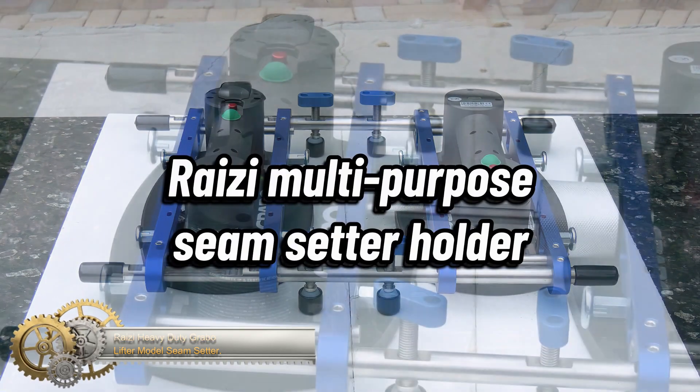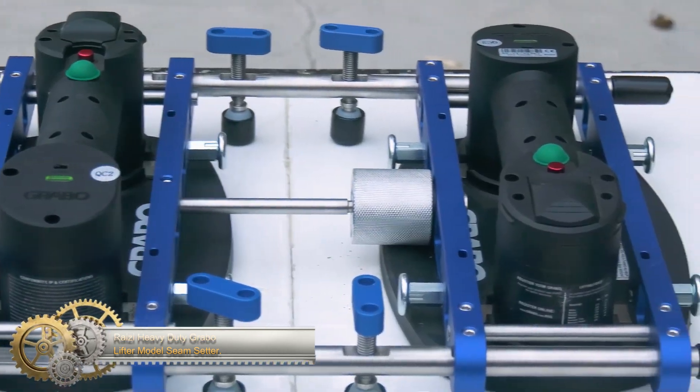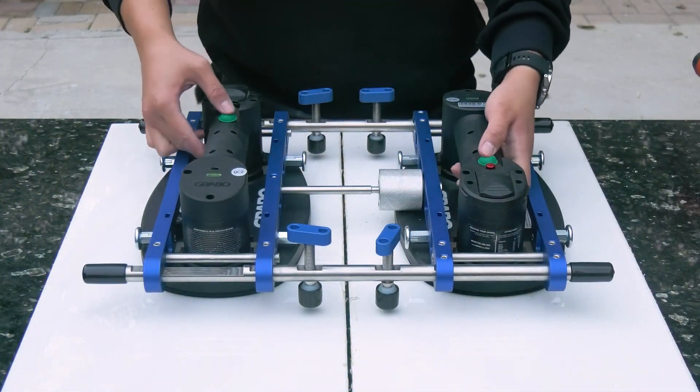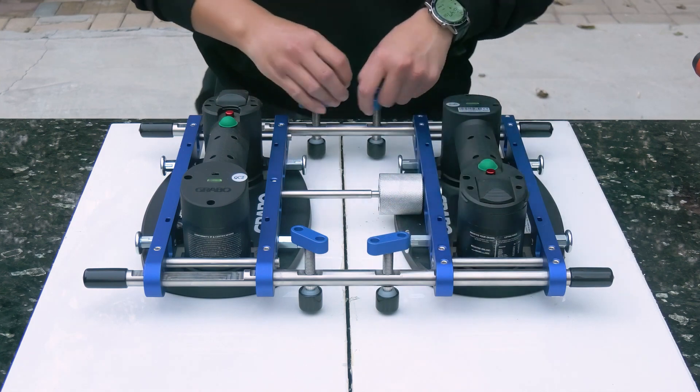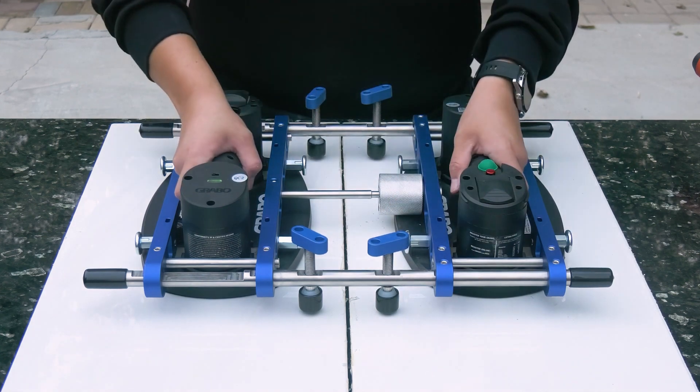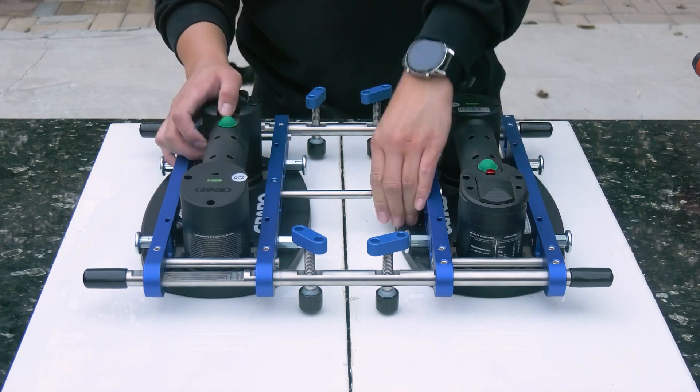Razie Heavy Duty Grabo Lift-A-Model Seam Setter. The seam setter is a useful tool in stone fabrication for joining and leveling two stone slabs. It consists of suction cups, adjustable ratchets, fixing bars, knobs, and a balanced slider.